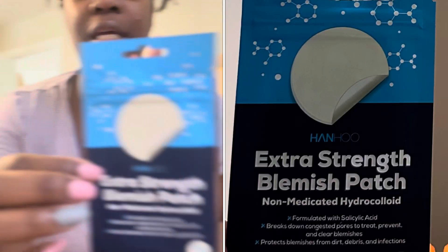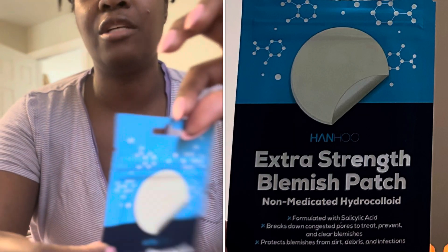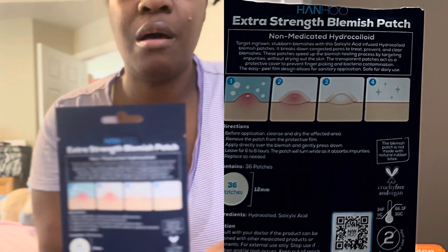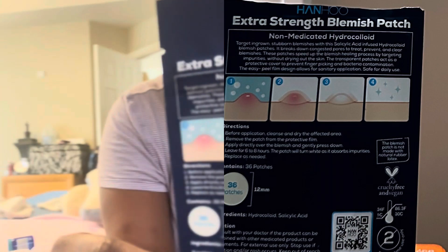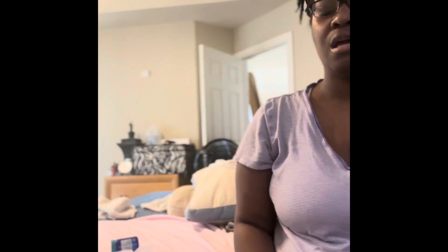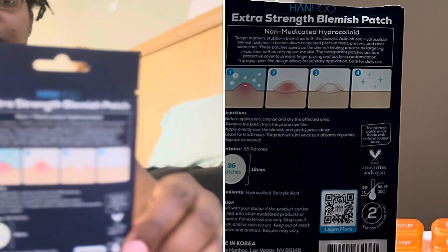These are some patches my daughter wanted me to get. It says 'Extra Strength Blemish Patches.' I hope you can see these clearly — let me see if the camera is focusing properly.